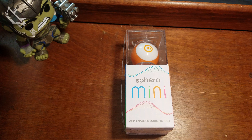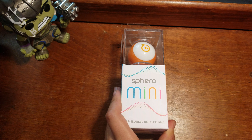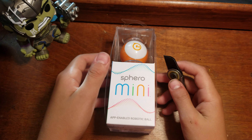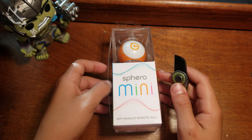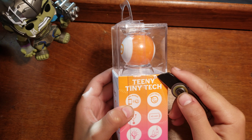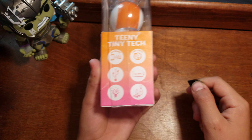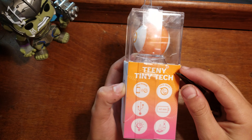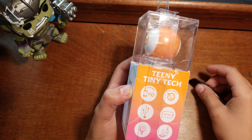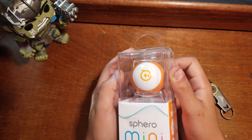I'm gonna be unboxing another gadget and this is a Sphero Mini, which you can see right here. What this does is it's an app-enabled robotic ball — you can control it, move it around, and play games with your app. Later in the video I'll show you the app that you use, and the battery lasts up to 45 minutes.